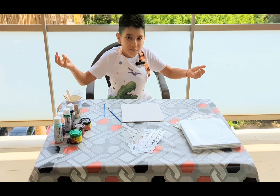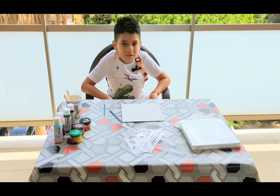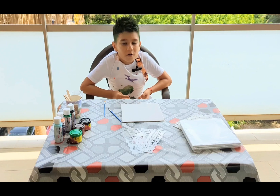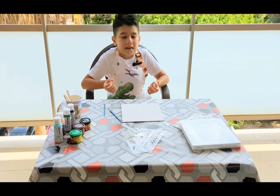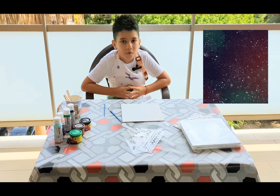Today we will do some art. First of all, you need something to cover the floor or the place where you are going to work, in case something spills so your mom doesn't go crazy.